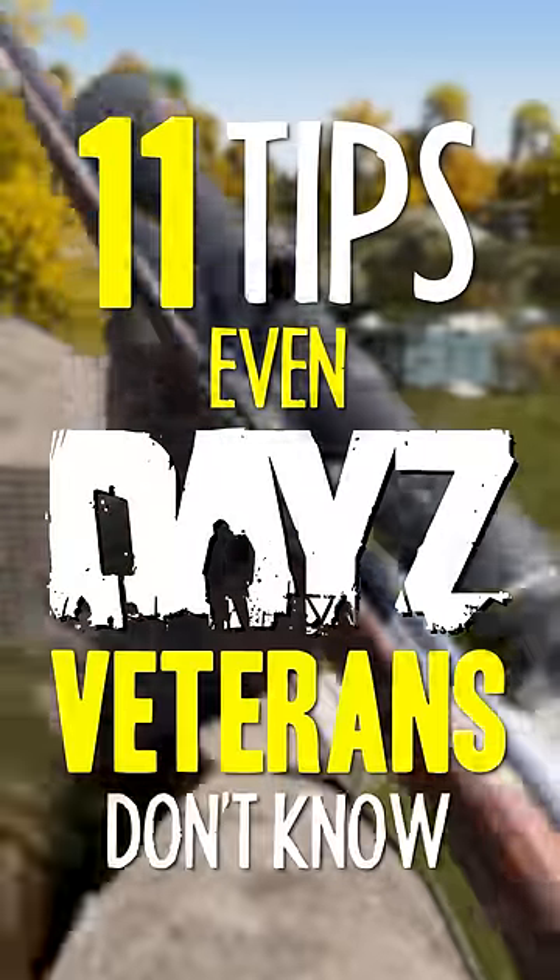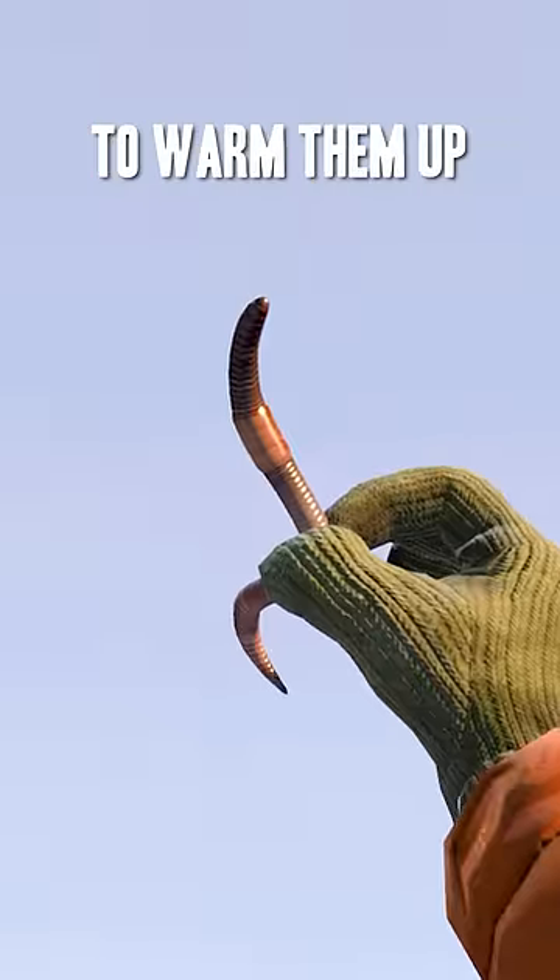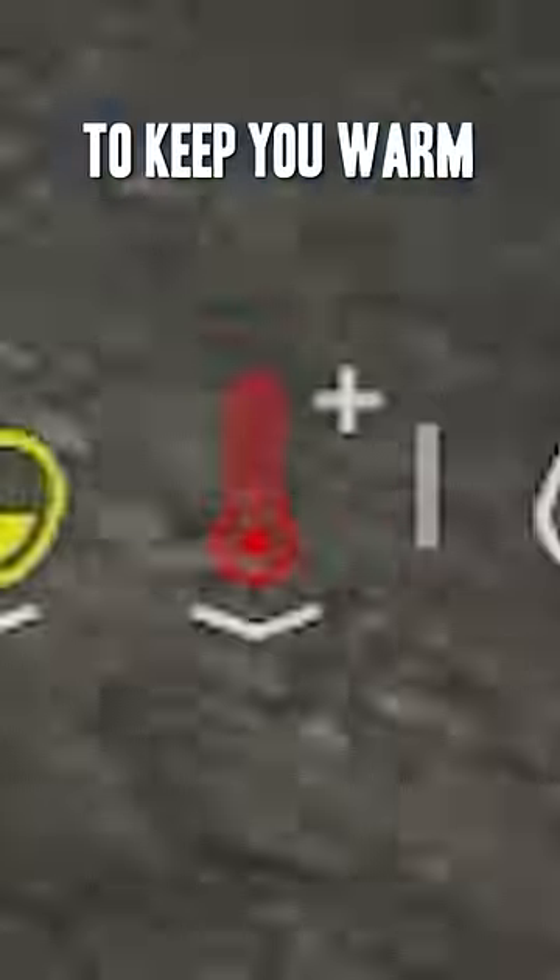11 Tips Even DayZ Veterans Don't Know. Boil some worms to warm them up, then shove them down your pants to use them as heat packs to keep you warm.